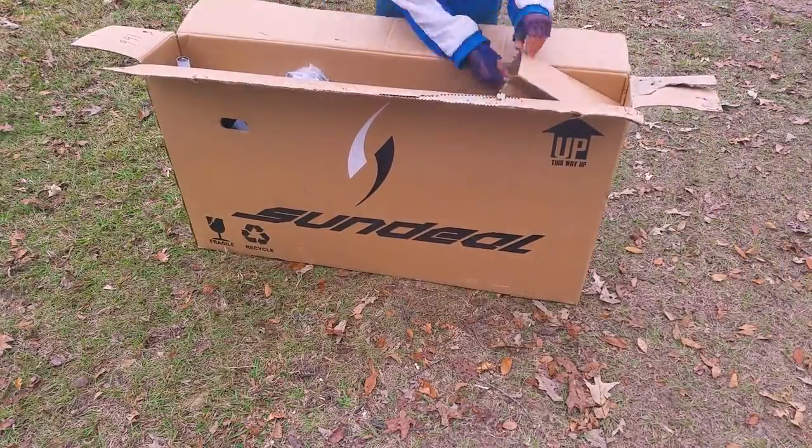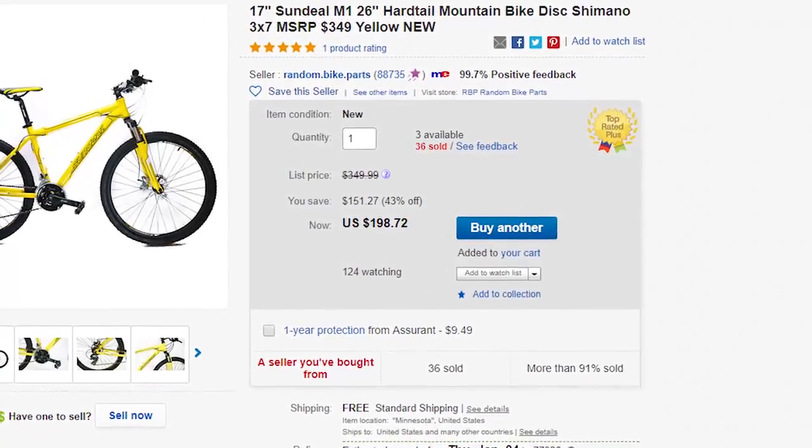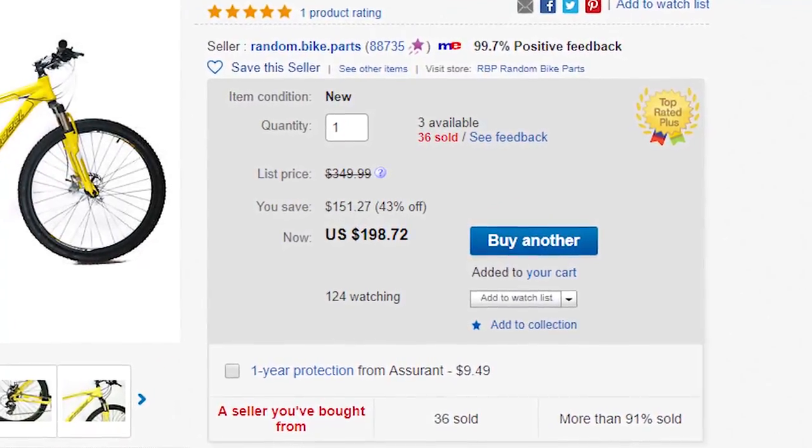Hello everyone, today I want to show you all the SunDeal M1, a bike that's MSRP was $350 but actually never sells for more than $200.